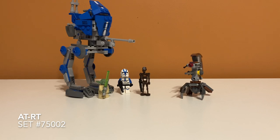Here is a first look at the set. As you can see, it comes with the 501st walker and it comes with a droideka as a side build. I think they both look okay at first glance, but let's take a closer look.